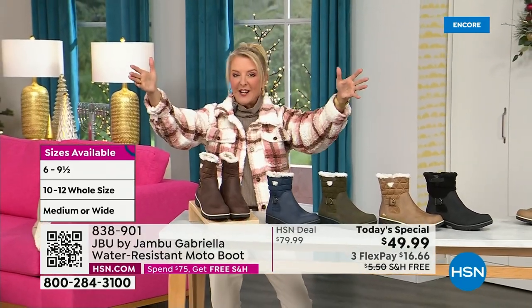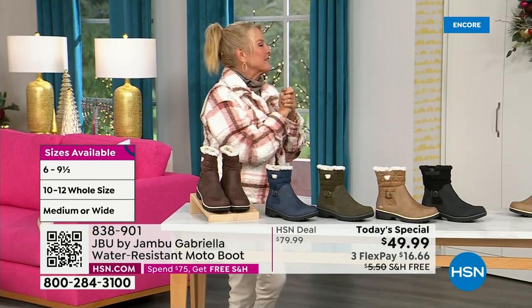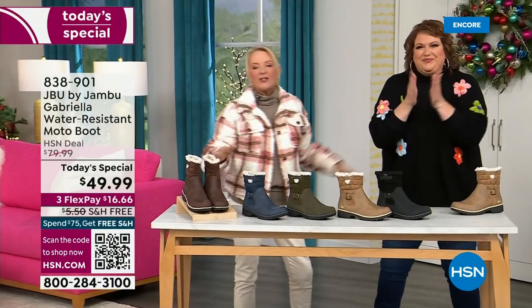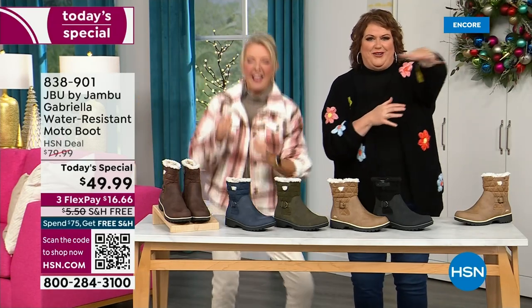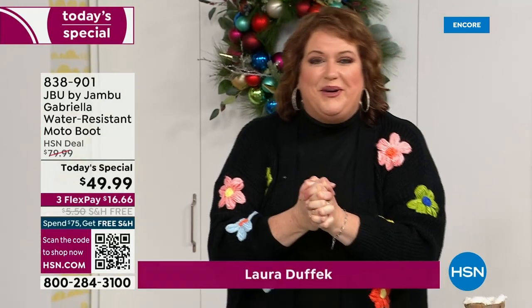So bring on the worst weather, bring on the sunny weather — you're going to look great in your brand new Jambu boots. Joining me is Miss Laura. I love this woman. She's been in the retail TV business for 25 years, developed tons of products, and she brings us these great boots. We could not wait to get to this.